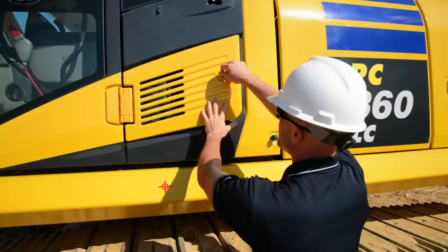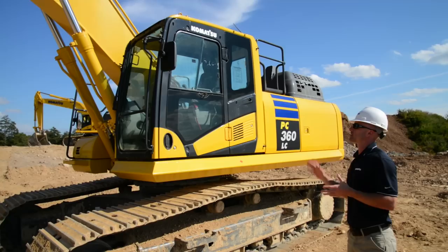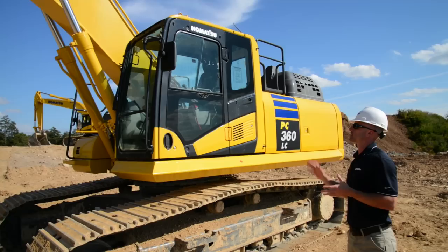Work our way to the cab. Take a look at the cab exterior filter. As we make our way to the cab, go ahead and do one more visual check of the cab structure itself, taking a look at the windows and the mirrors, just making sure everything's okay. Do one final check on your access points. If everything's okay here, that would conclude the pre-operation inspection and we can go operate.